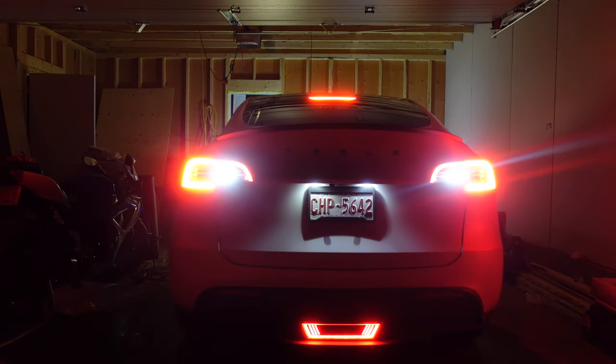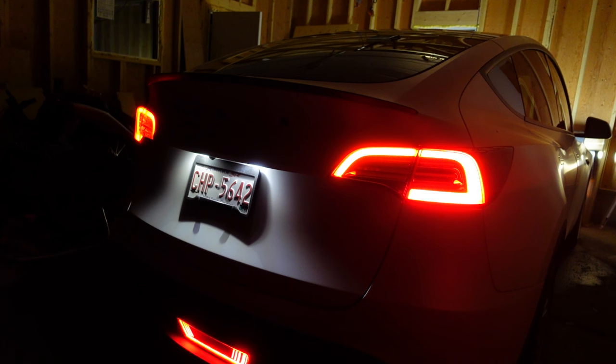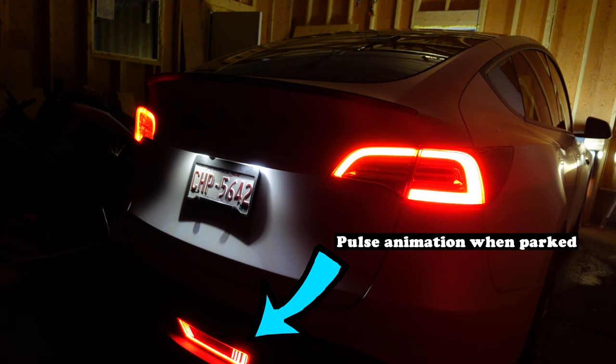Now let's get to the negatives. The only few things I could think of is that the light might not be for everyone. I know my girlfriend and a few others think it seems a bit extra, but I'll let you guys decide and feel free to let me know in the comments below. I also would not recommend this item if you need to tow, as the light will block that slot.